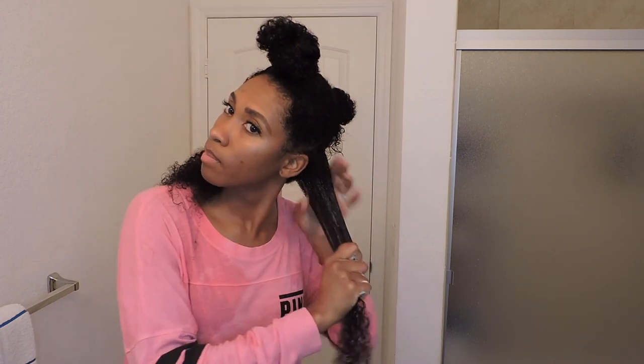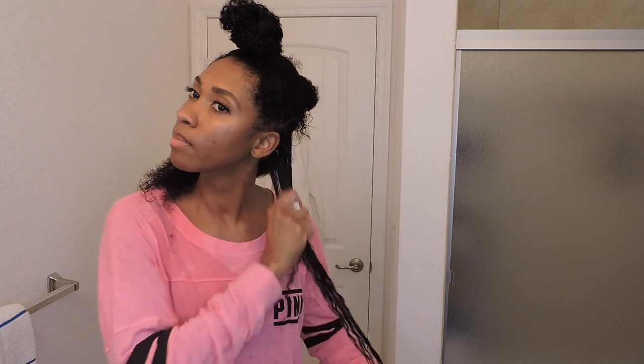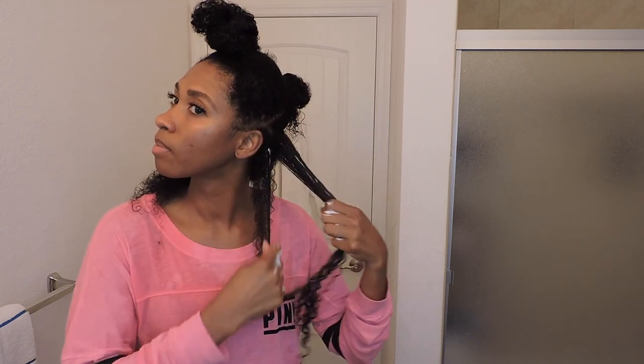When I first started using Shea Moisture's Curl Enhancing Smoothie, I didn't like it because I felt like it was way too heavy and it was weighing my hair down. But then I realized that with my hair having so many different curl patterns, it might be best to put the heavier product on the curls that are tighter to weigh those down more, and put lighter products on the curls that aren't as tight. That way my hair can blend better and it won't be such a drastic difference in length.